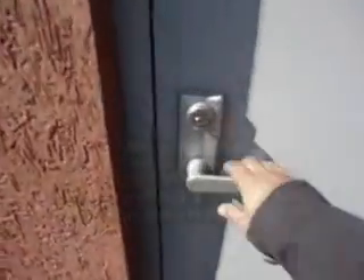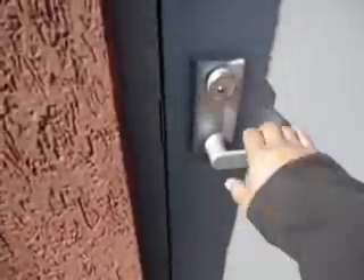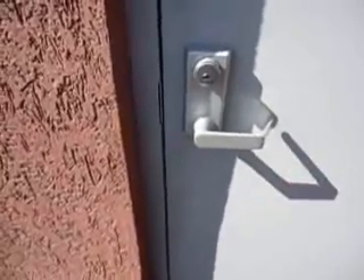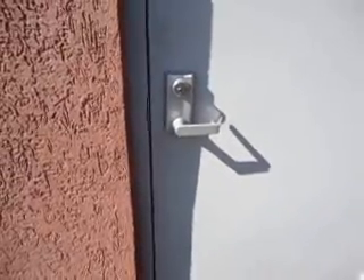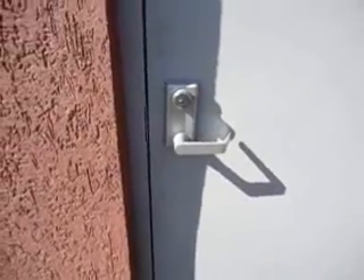We're back at the commercial door — we replaced the hardware; we couldn't repair the other one. And you can see it works like it should. It stays unlocked during the day, and at night they just take the key and lock it up. In most cases, we stock most common commercial hardware — we usually keep one like this unit in stock, and we could have you down and back up in a matter of hours if our schedule allows.